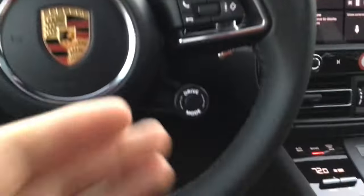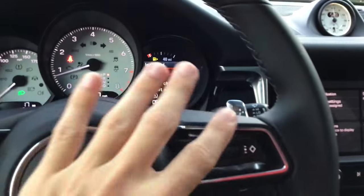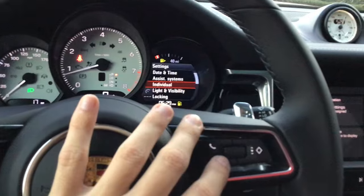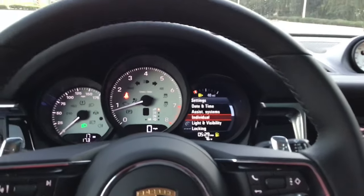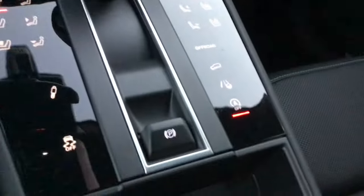Individual — this is a big one, and once again depends on options. If you have sports chrono, you'll have that little dial. In the individual section, all I do is check-mark the little 'A' symbol and back out. What that means is whenever you go into individual mode it's not going to shut off the engine at a red light.